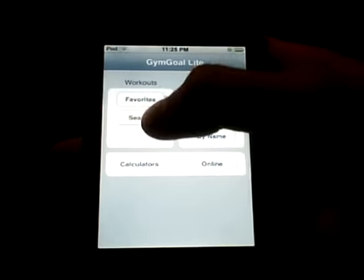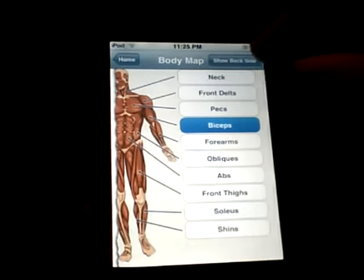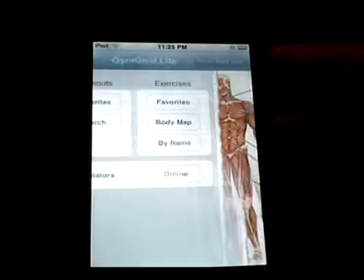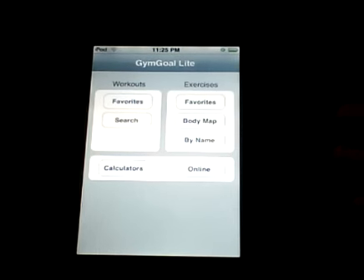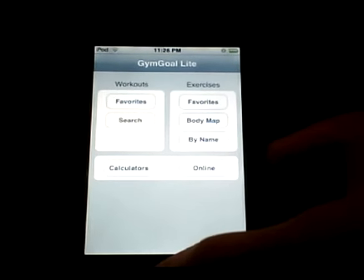If you like a specific workout, you can start it from the top left and favorite it for later. It's now in my favorite exercises — if I click favorites here I can see it right there. It's a pretty nice application. It also gives you a whole body map where you can view exercises for certain body parts. The list is pretty specific, which is nice.